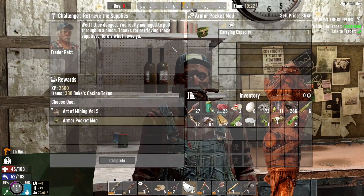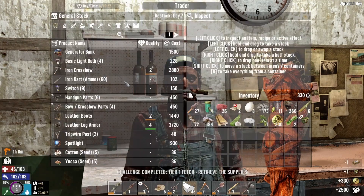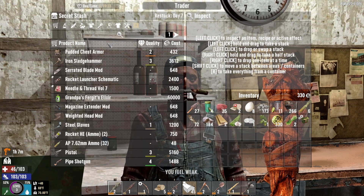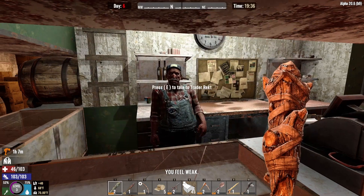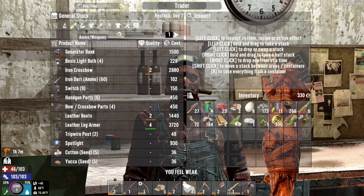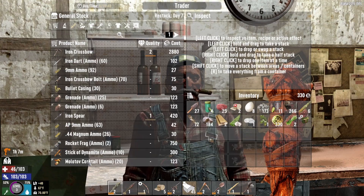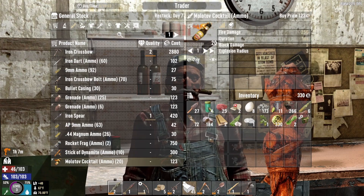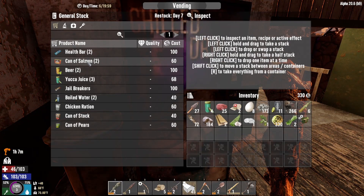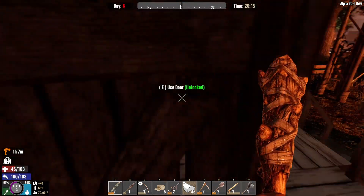What do you got for me? Armor pocket mod. Complete. See your inventory. I'd go broke with more customers like you — shut up. 9mm magnum ammo, molotovs. Nope, you cheap son of a bitch. We're gonna take that — that'll do. Okay, we're out.